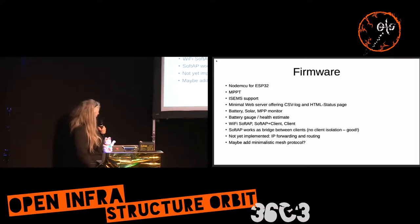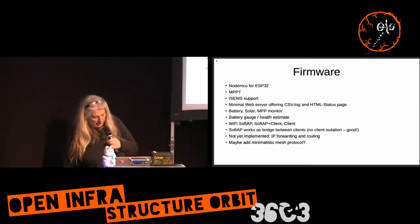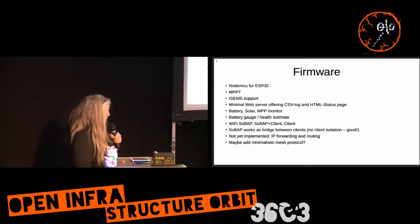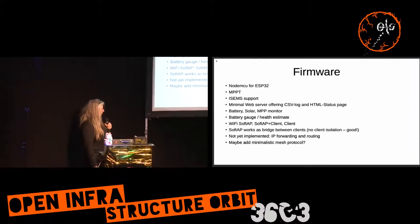One limitation: Espressif, for some reason, has patched IP forwarding out of the TCP/IP stack. I'm going to add it back in, and maybe add a minimalistic mesh protocol so these devices can actually interconnect on their own. There is already a proprietary protocol as I mentioned, but it's only spanning tree.